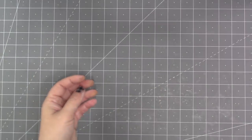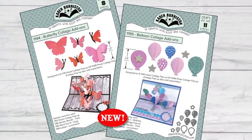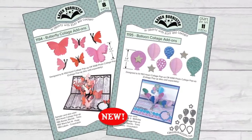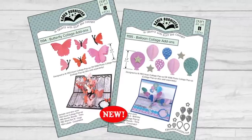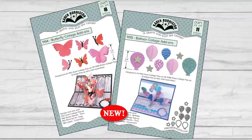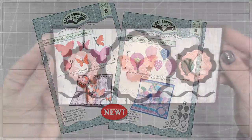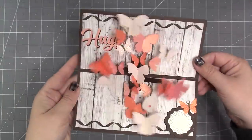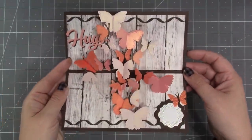The collage add-ons are other shapes to use on your collage — butterflies and balloons — and because they were designed to work with the collage they include three-dimensional expanding butterflies and balloons. They're also doubled, so each set has two of each die so that you can fill your collage quickly. They are just so impressive — can you imagine sending someone a card with an explosion of butterflies when they open it?